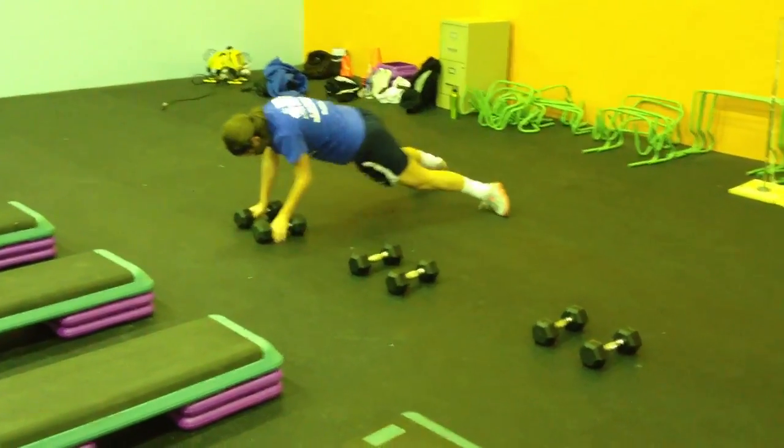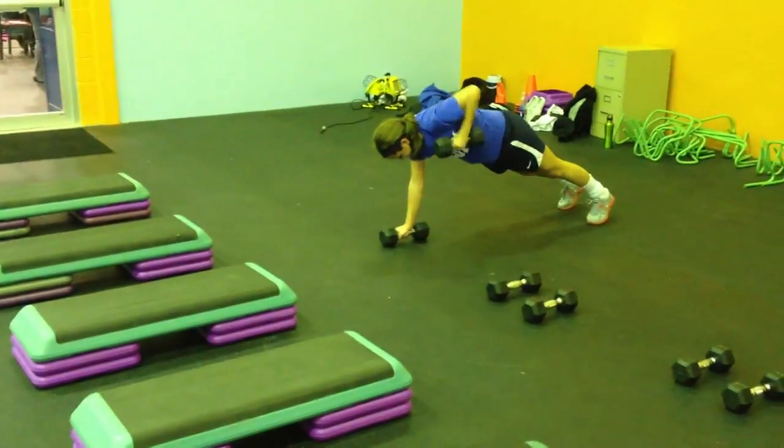So let's just say that your metabolism is going to be cranked, your body is going to be sore, but you're definitely going to get into shape.